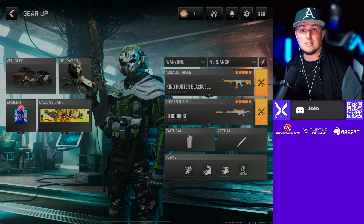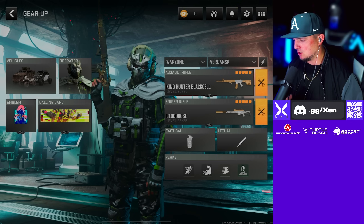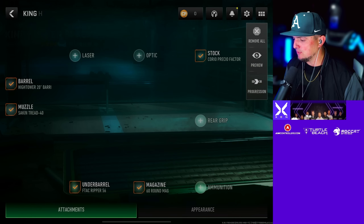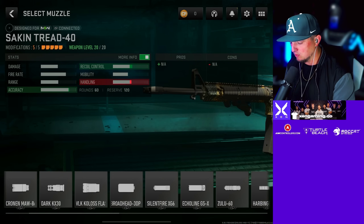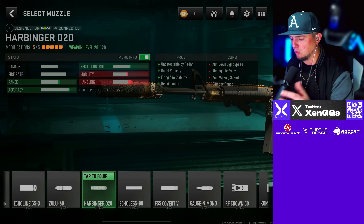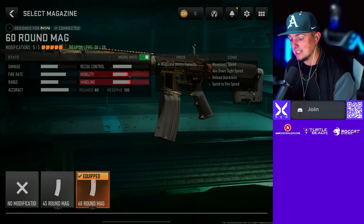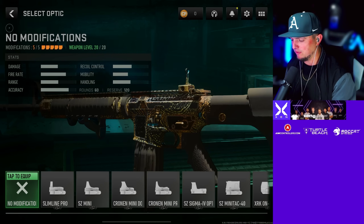Now for the Verdansk loadout, we're going with the M4. Back in the day we ran the HDR, but the HDR doesn't really exist now, so the closest thing that can also one-shot is the MCPR-300. For the M4 we're going with the Sakin Tread 40 muzzle — if you want a silencer, run the Harbinger D20 muzzle. For a little bit more recoil control we're going with the Sakin Tread 40. I like the High Tower 20-inch barrel, the FTAC Ripper 56 underbarrel, the 60-round mag, and the Choreo Factory stock.